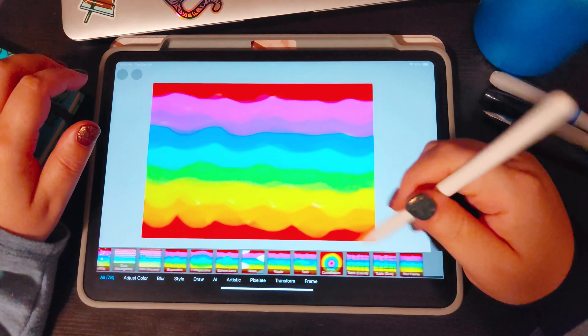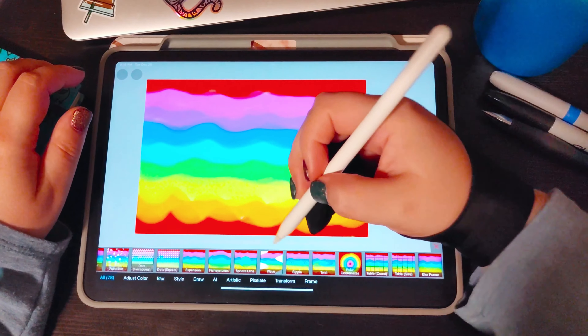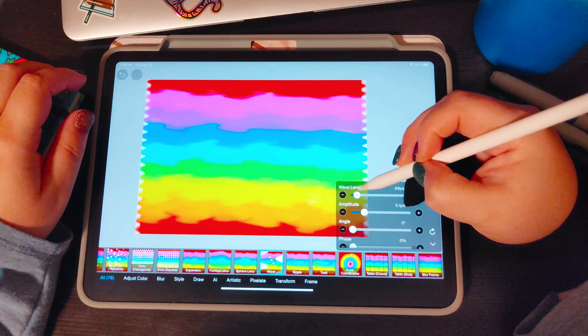Before we can make our transparent bubble cells, we're going to create our liquid image first. I do have a more in-depth tutorial on how to make a digital fluid pour on Procreate or Ibis Paint in my playlist if you want to check it out, otherwise we'll just start with the usual steps.